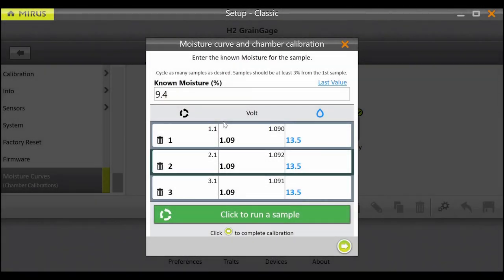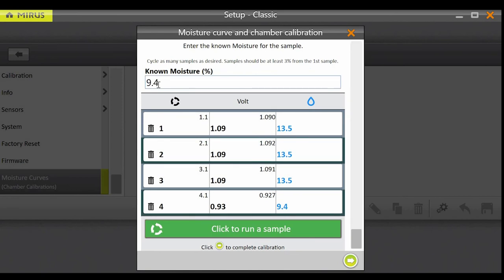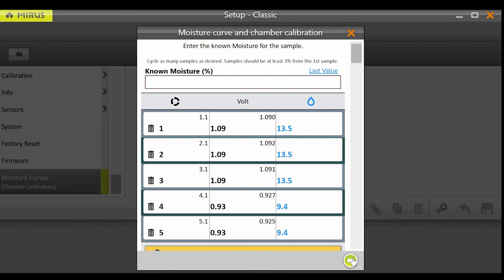For the rest of the samples, only known moisture is required. Enter the known moisture of the next sample, dump, and cycle. It is recommended to cycle each sample three to five times. The last value button can be used to restore the moisture entry from the previous sample. You can cycle as many samples as desired — the more the better. From the lowest moisture sample to the highest moisture sample, there must be at least a three percent range, but a range closer to ten percent is preferred.